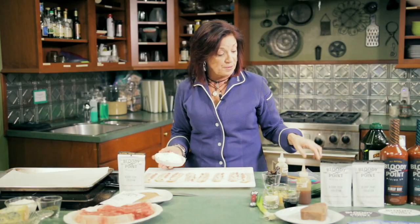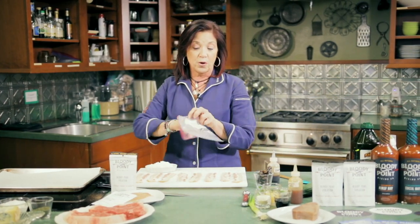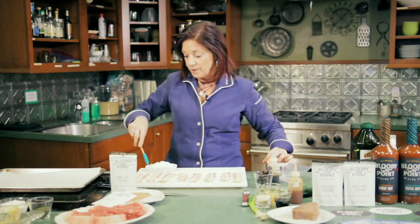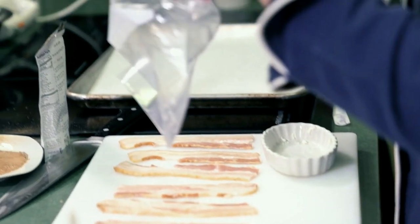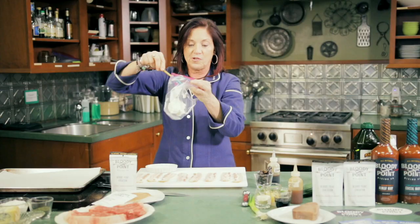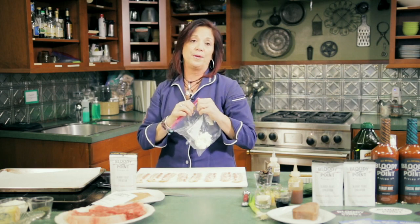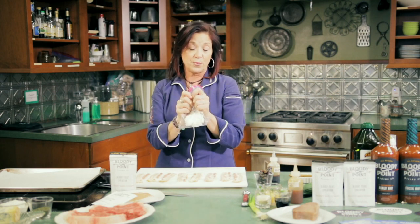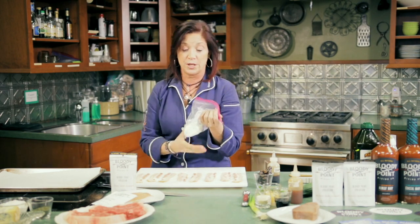So now I have goat cheese — just plain old goat cheese — and what I'm going to do is take a pastry bag, or at home you can use a Ziploc bag. I'm going to load the goat cheese into this Ziploc bag, just like that. When you stuff dates with anything, it's so much easier to use a pastry bag. If you've made this before and you have not used a pastry bag, I just saved you so much time.